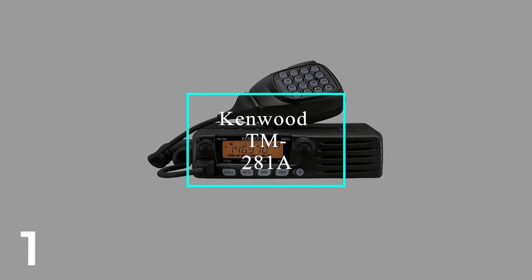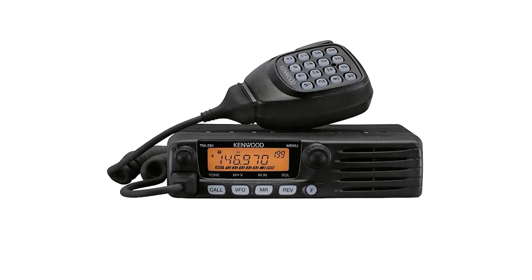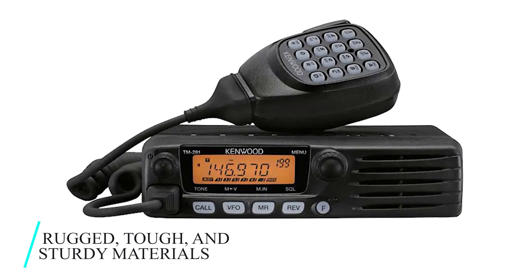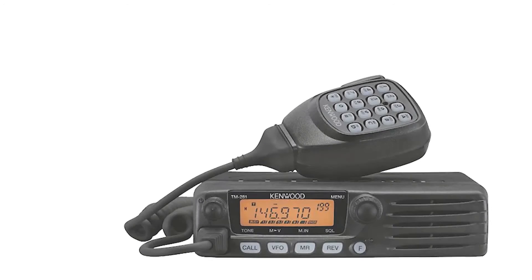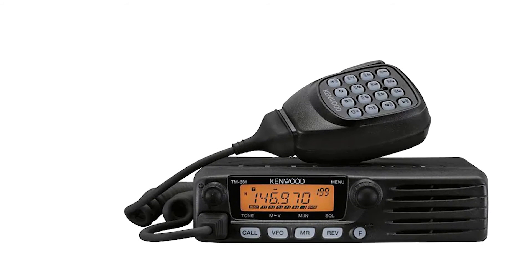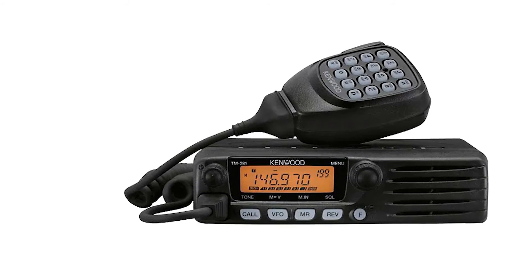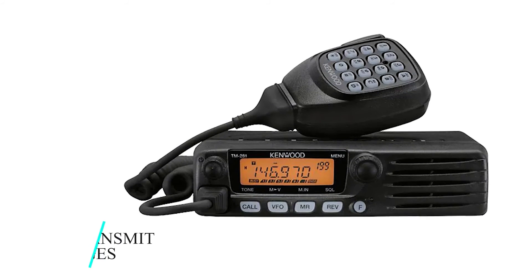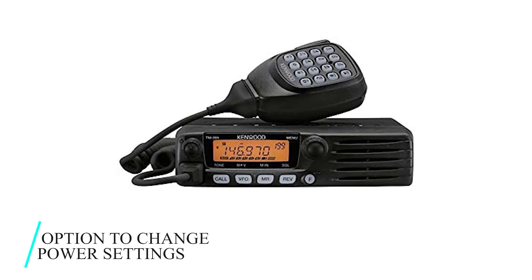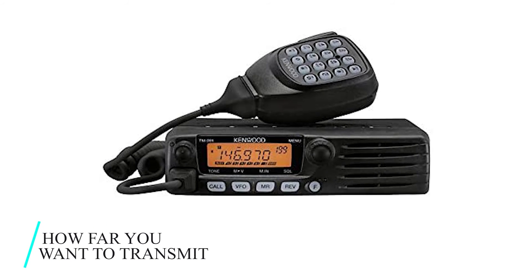Number 1: Kenwood TM281A. The TM281A is a single-band radio with a transceiver that delivers excellent mobile performance. It's made of rugged, tough, and sturdy materials, making it suitable for off-road use and less vulnerable to damage from rough roads. It runs on a power output of 65 watts, increasing its efficiency and enhancing its ability to transmit over long ranges and through areas with lots of obstruction. You also have the option to change power settings, choosing high or low output according to your preference and how far you want to transmit.